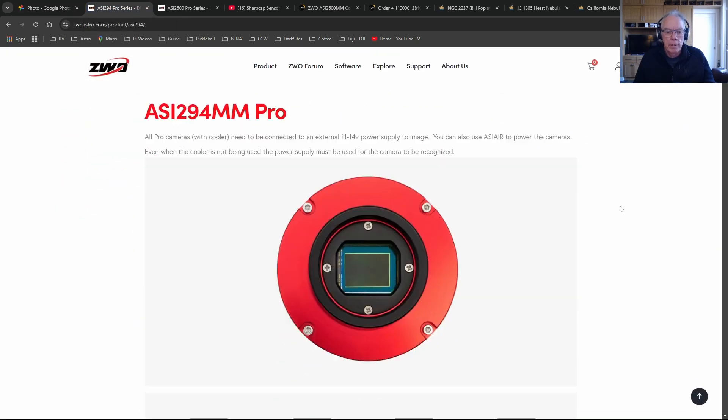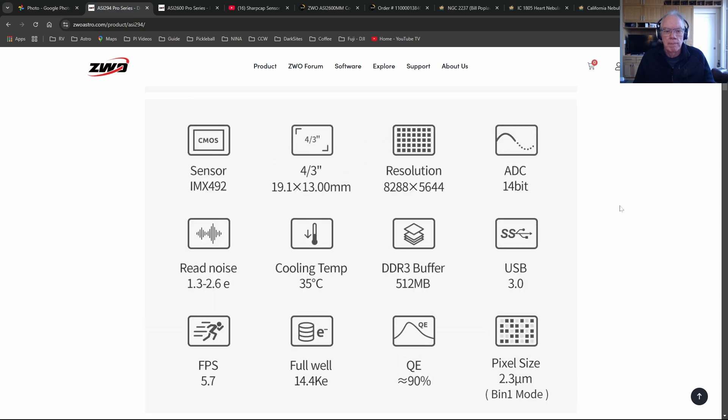This sensor - the IMX492 - produces amp glow. What you see is a little bit of amp glow in the upper right corner of each of your exposures. With the proper calibration frames it comes right out without any problem. But one of the frames you need, and one that you can't use, is bias frames.